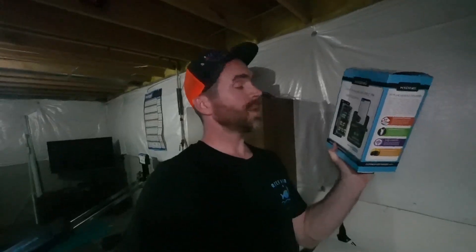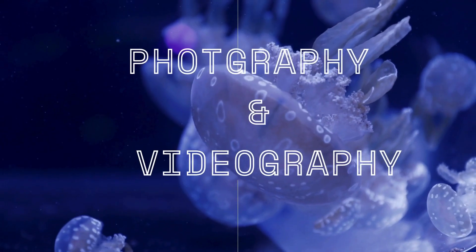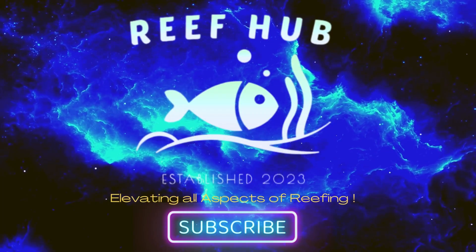What's up YouTube? Today we're going to be taking a look at the Coralview Hydros Wave Engine Version 2.